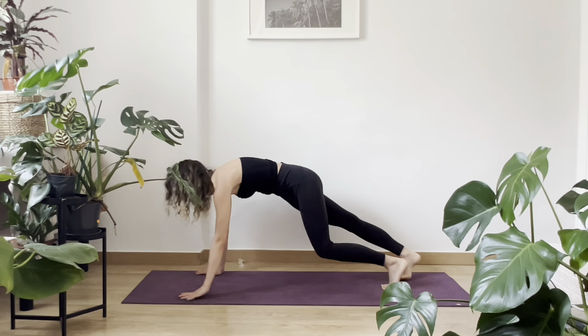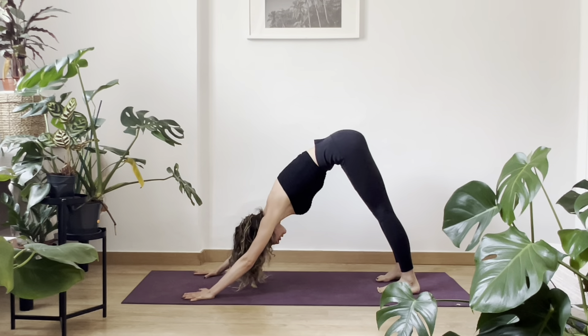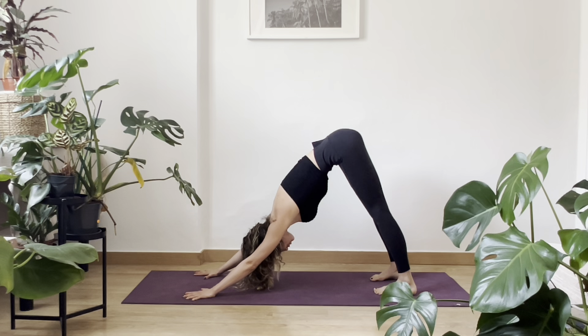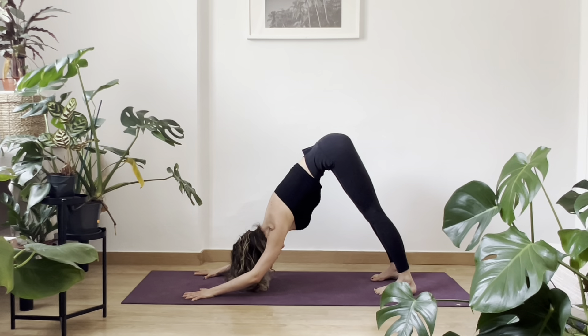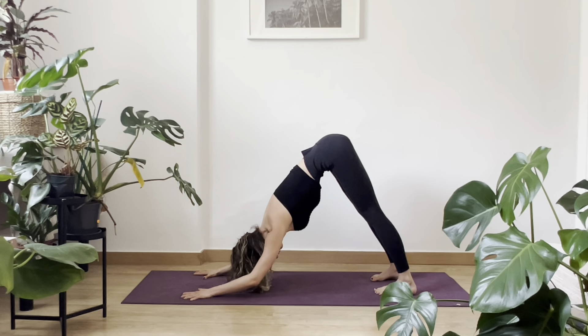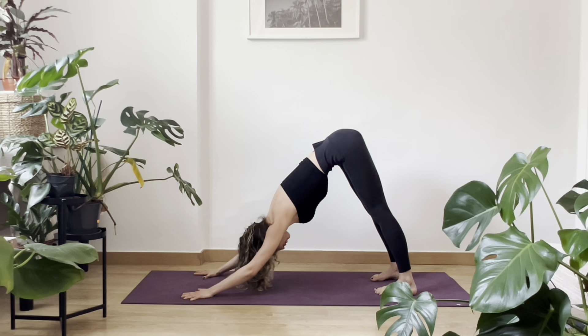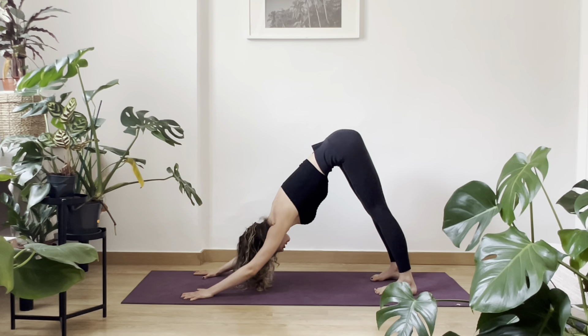And Adho Mukha Svanasana again. We're going to stop here for a little bit. Put the mat with your palms to each other, and bend your elbows a little bit — but don't touch the floor. You bend your elbows and the elbows are going toward each other, so you're going to feel your back really well here. And unbend. A few times like this — bend, straight. It doesn't matter if your heels are high from the floor, it's totally fine. Focus on your chest, focus on your back. The upper body is working here.